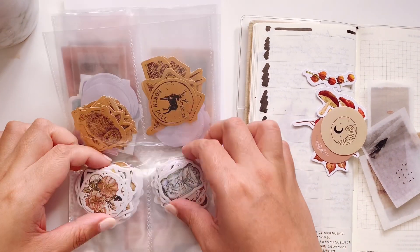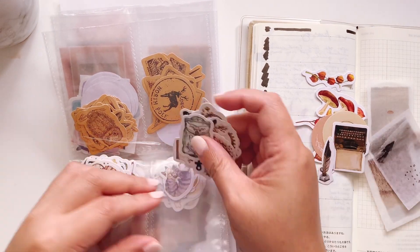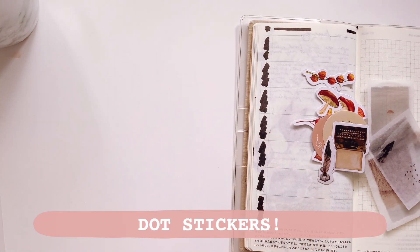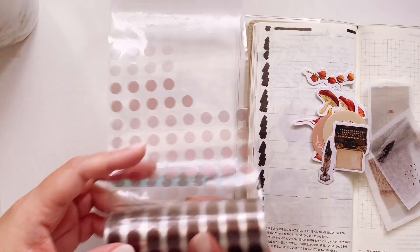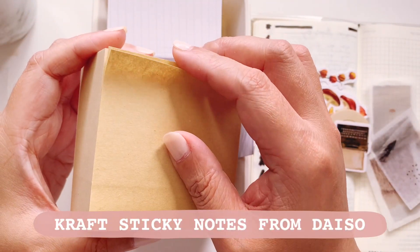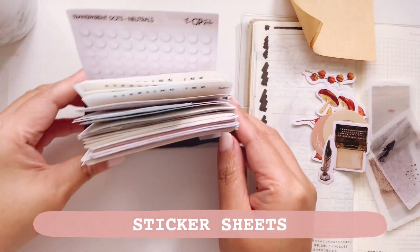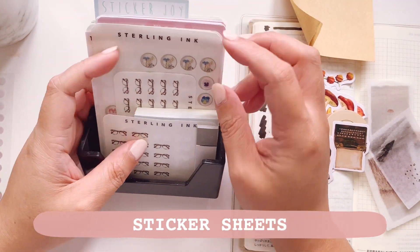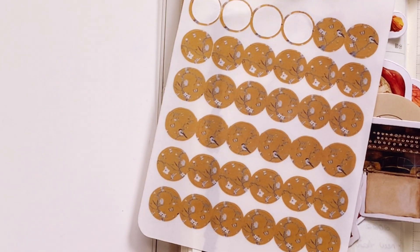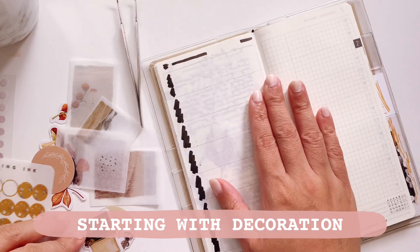I also pulled some circle stickers to mix it up and some more die-cut stickers for this page. Next I'm going to pull some of my favorite sticker types, which are the dot stickers — one is from Daiso, the other from Aliexpress. This is my sticky note stash and I pulled a craft one from Daiso. I also have sticker sheets from several shops and pulled one from Sterling Ink — it is very beautiful and matches the color scheme we're going for today.